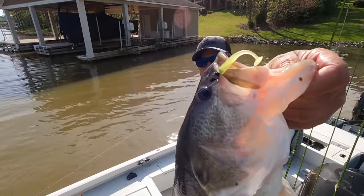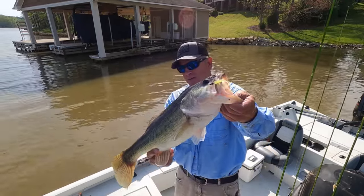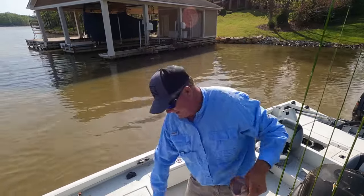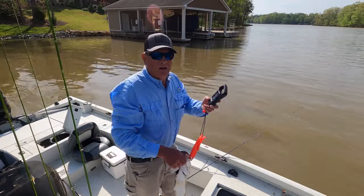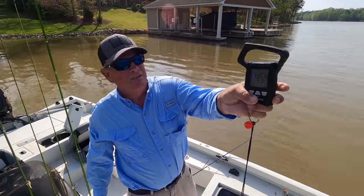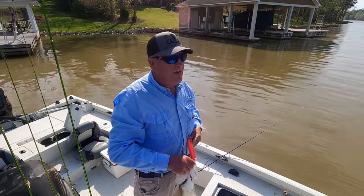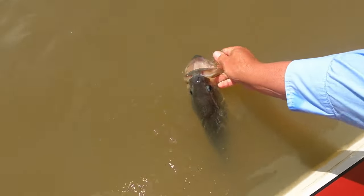Look at that Chaos tube bait on a crappie jig — what in the world? You ever seen such? Thank you, Mr. Fish. That's crazy, y'all. Let's see what she weighs — four point, four and a half pounds. Good fish. Four and a half pounds; I figure she's close to five. There she goes.